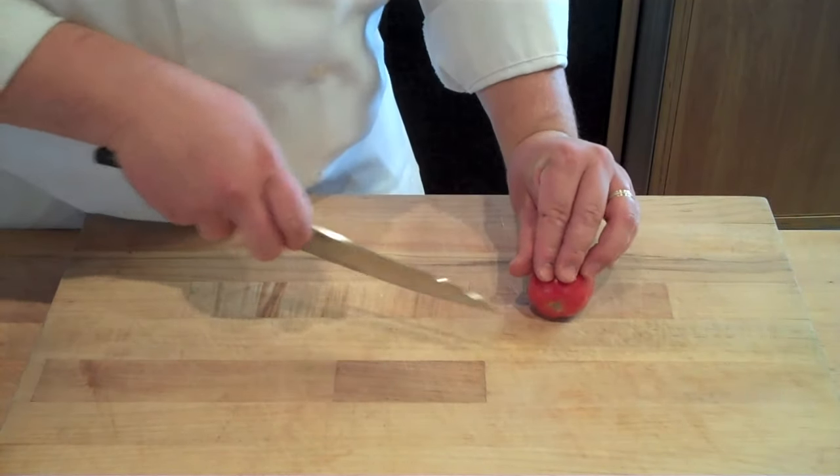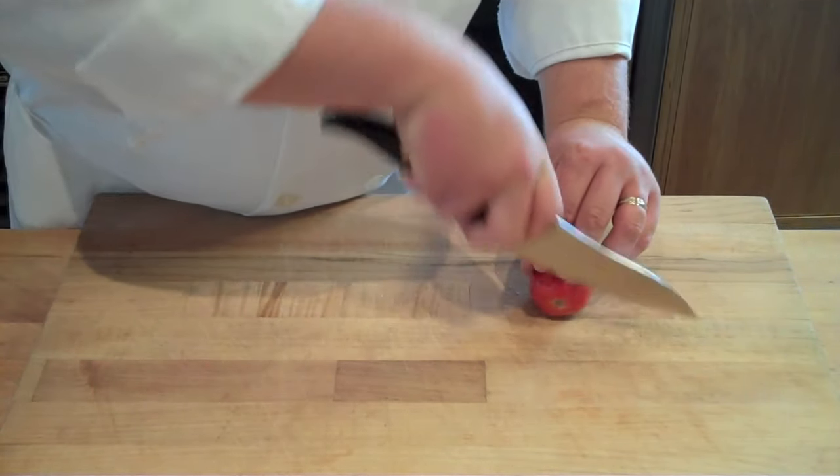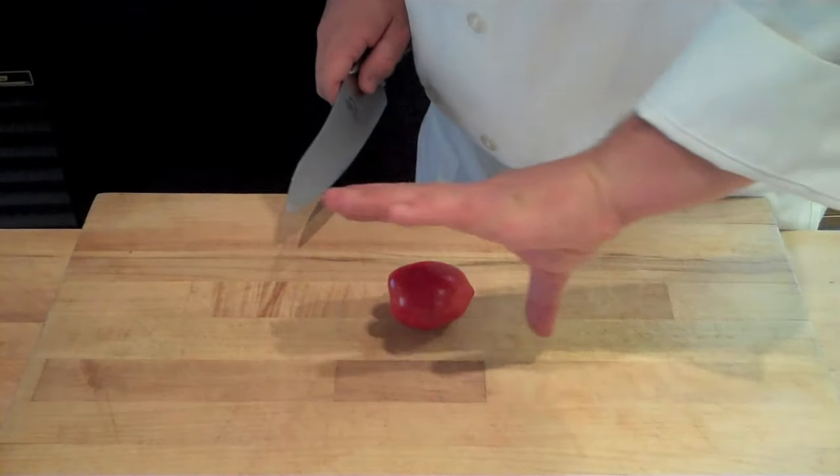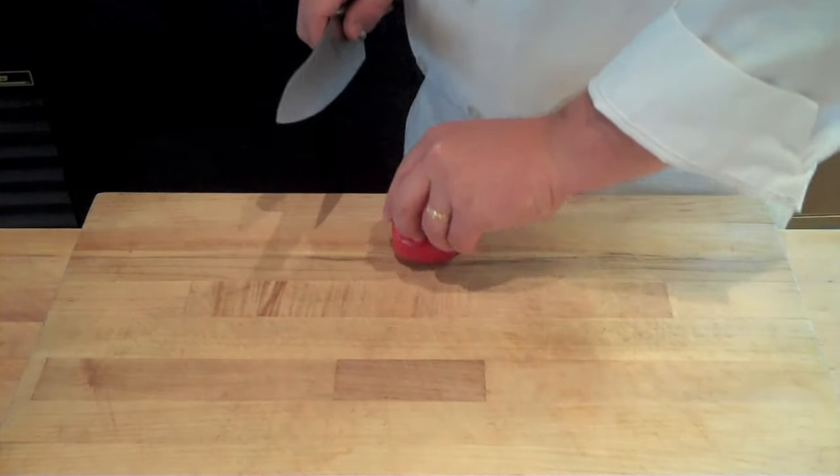What also happens a lot of times is they leave their thumb hanging out to the side. During the slicing process that thumb gets caught up in the blade, gets sliced — ouch, no fun.